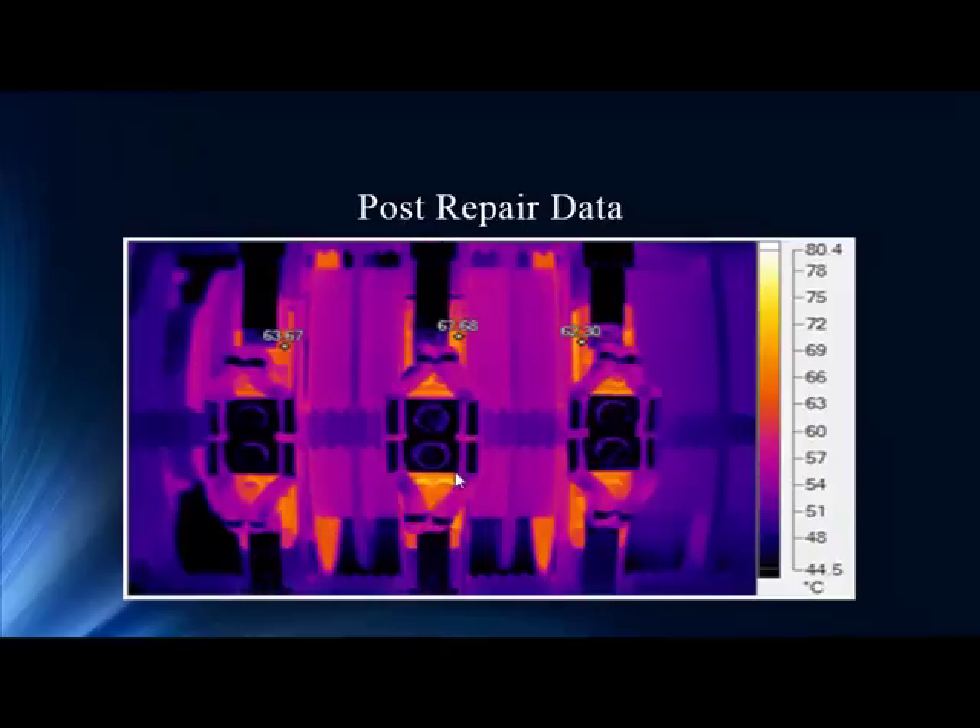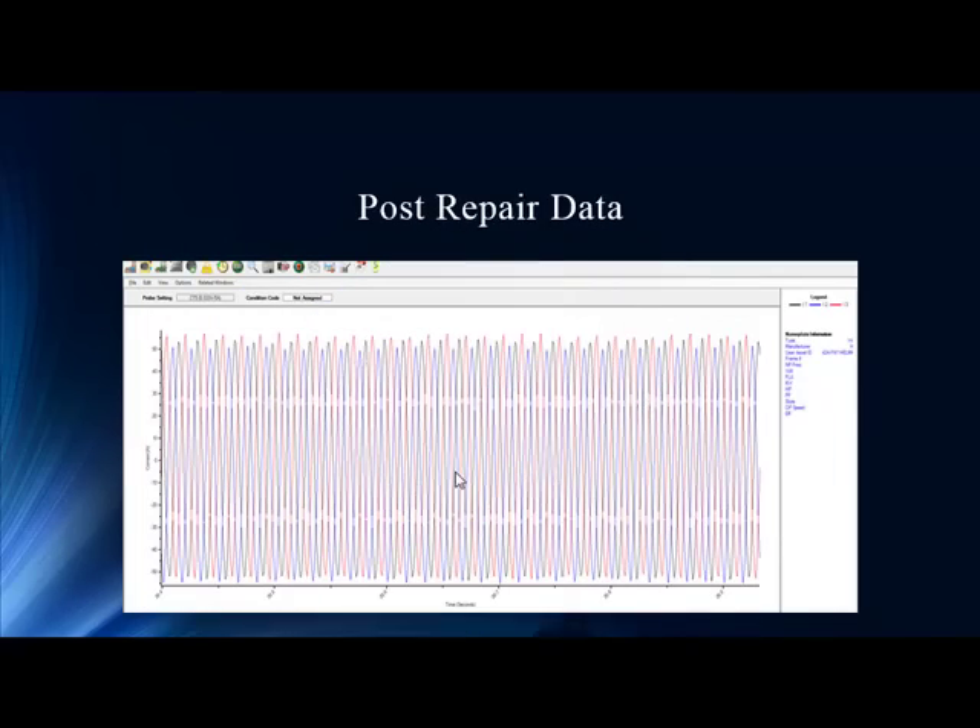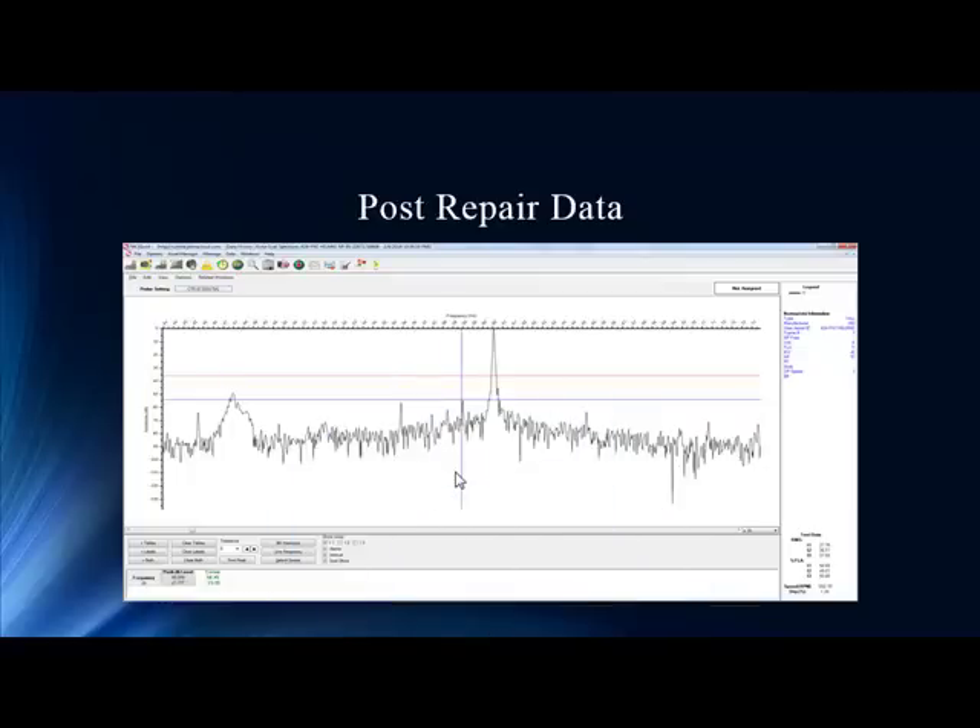Our post-repair thermography data shows essentially equal temperatures along all three phases. And remember those 70-amp swings in the current data? Almost completely gone — completely. This is your new baseline. The beauty of this is now you know what is normal, and you can go forward with a lot more confidence in making these calls. We set this as our new baseline, and our post-repair current signature analysis shows the pole-pass is even below any of the markers.